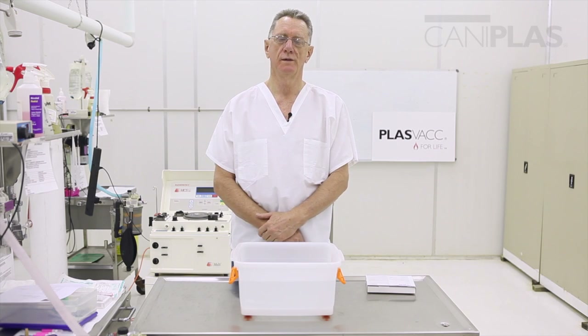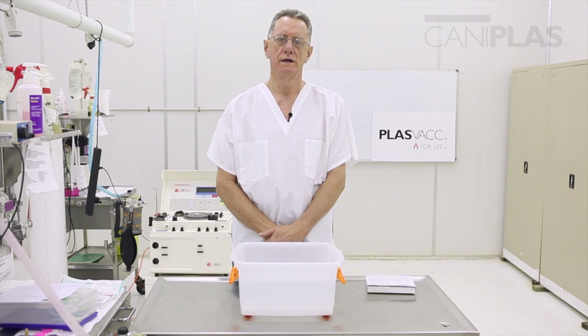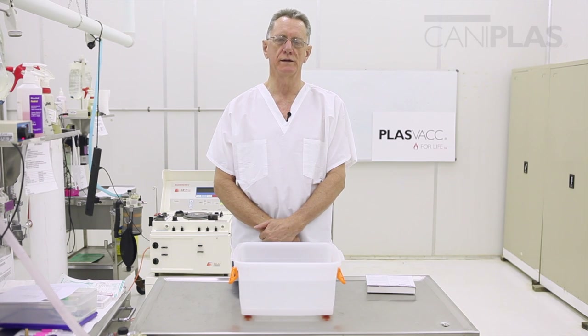Hi, my name is Ross Wilson. I'm a veterinarian, co-founder and director of PlasVac and also chief scientific officer. Today I'm here to talk to you about caniplas and the way the plasma is to be handled and thawed.